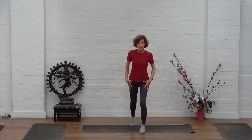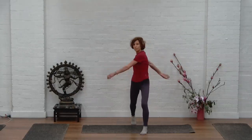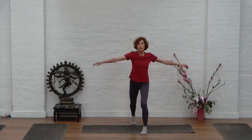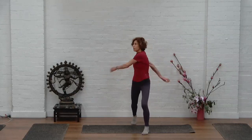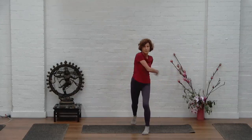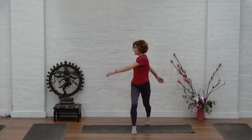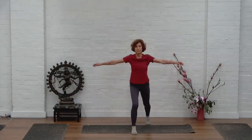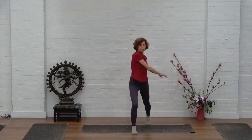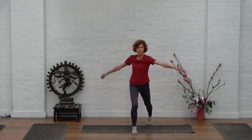Keeping your staggered stance, take your arms out wide and just let them flop — just like a child. Swing your torso and notice the arms coming forward and back. Change sides; we just do five in each direction. It's the torso and the spine that are twisting — the arms are just coming along.